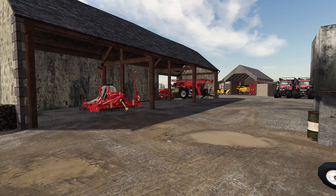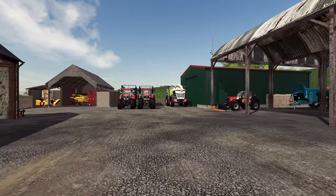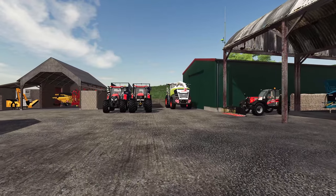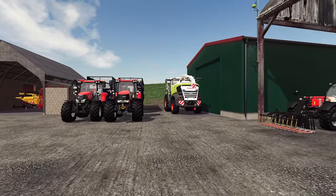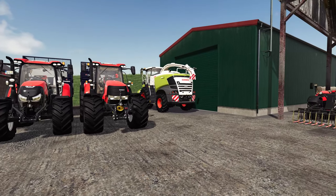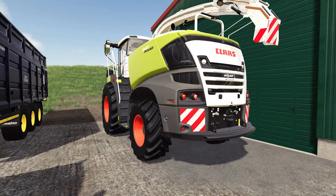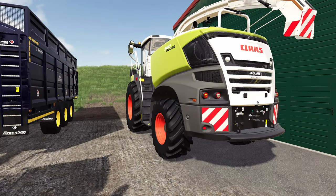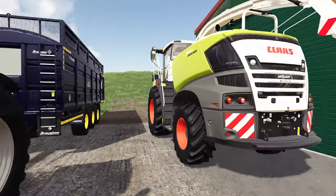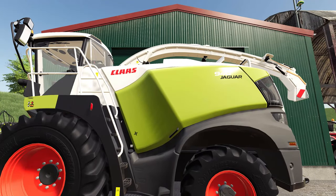I pulled the trigger on it because it seemed like the best option — we've got ourselves a Claas Jaguar forager, can you believe it! Now this is not ours, I must stress — this is leased or rented for about eight weeks, really for the whole season. It's rented from a big company called Wilson's, who have a farm of their own but also have a side hustle renting out and leasing forage harvesters, typically Jaguar models.